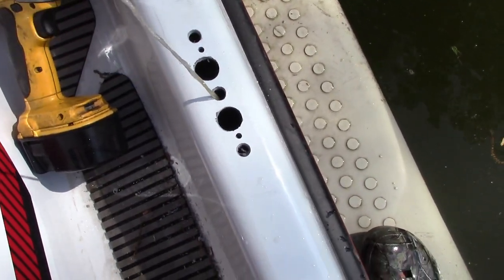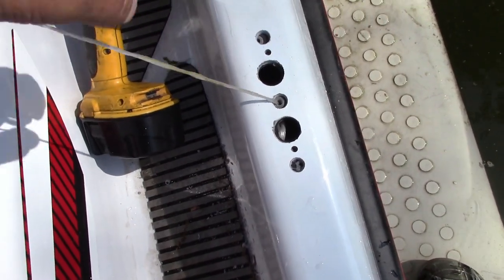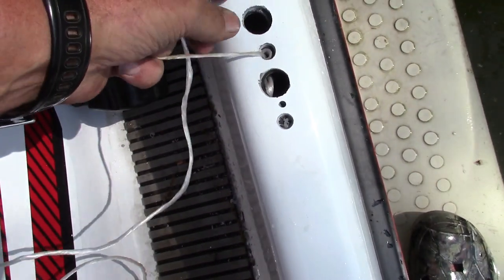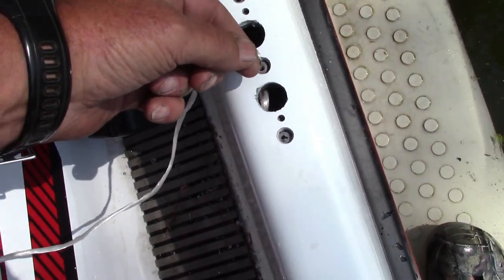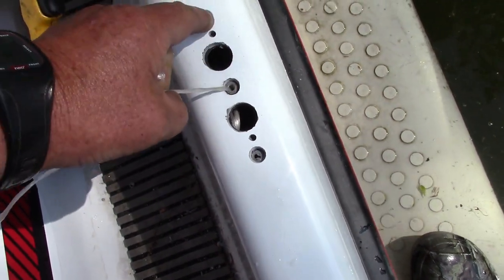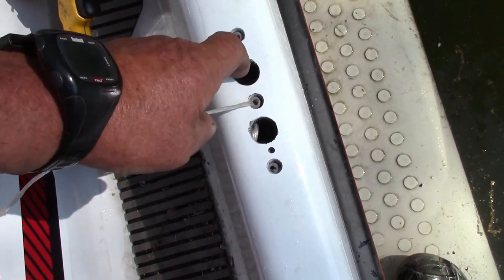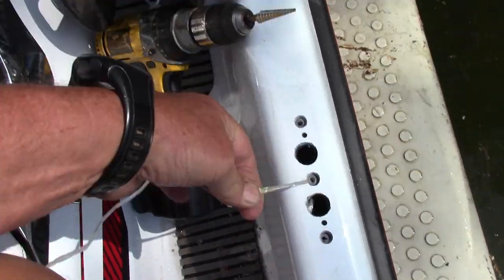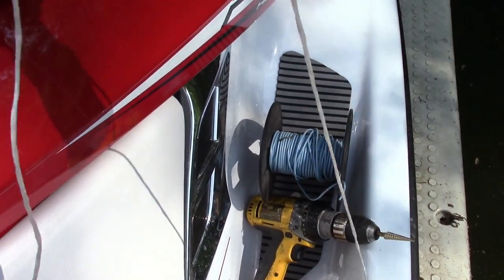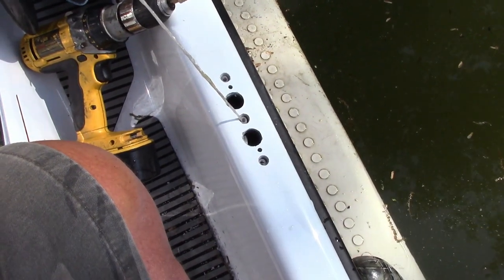Now I pulled it almost all the way through, and as you can see, there is the bracket. All it has to do is center up with these holes — one, two, three threaded holes — and there are the holes that the cleat bars go through. So now I stick two rivets in here while I'm holding this up, tie it off to the handlebar, and just rivet it. That'll hold the bottom piece in place. Everything else just gets screwed in from the top.